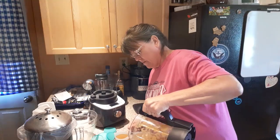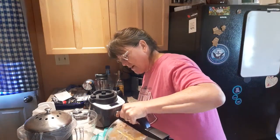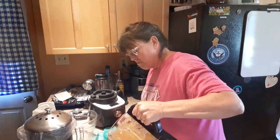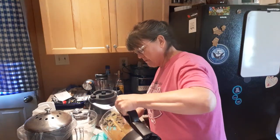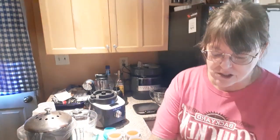Oops, a little bit fell on that one. You just want to make sure that it cools if you're gonna put these in the freezer. For baby food especially, you want to make sure it's cooled completely, or at least down to room temp, before you put it in the freezer.